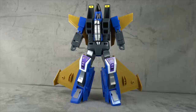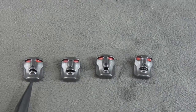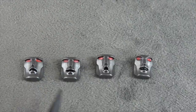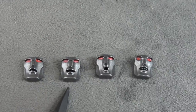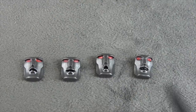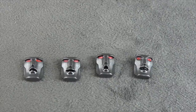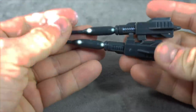He comes with four additional faces. There was a lot of back and forth about whether they'd release the cone heads face, but ultimately they did. All faces are painted the same way: metallic red on the eyes, metallic silver on the face, and black paint inside the mouth — or it could just be natural shadows.